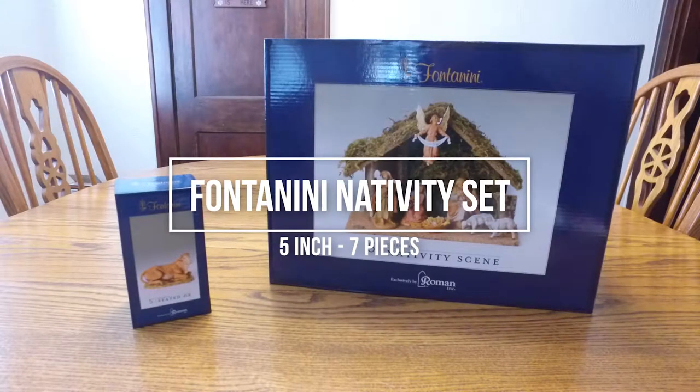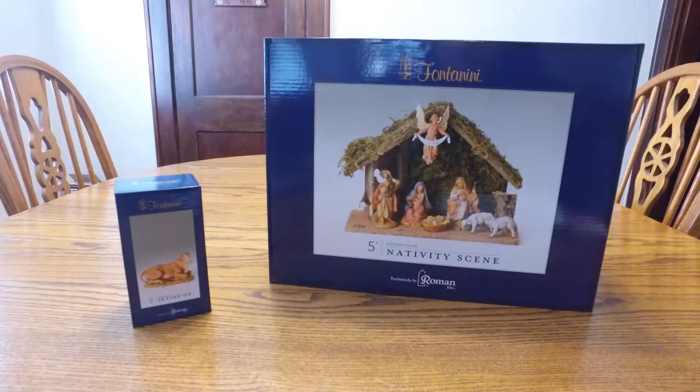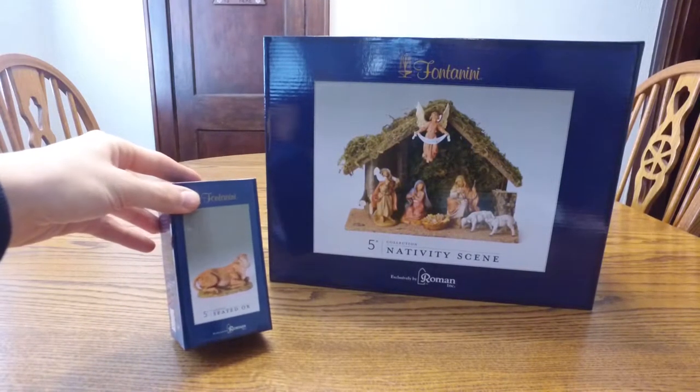Hey guys, Digital David here. Today I'm going to be unboxing a Fontenay 5-inch collection nativity scene with a bonus 5-inch seated ox.